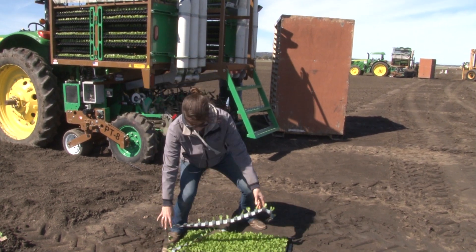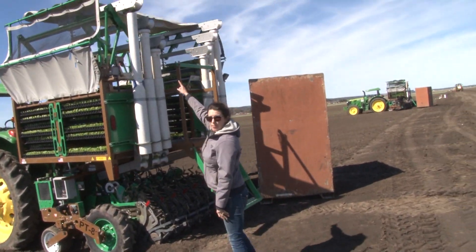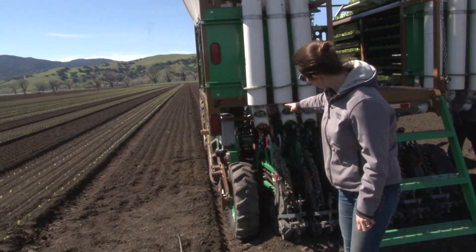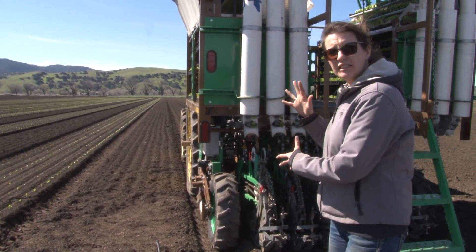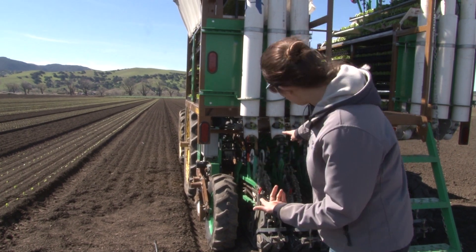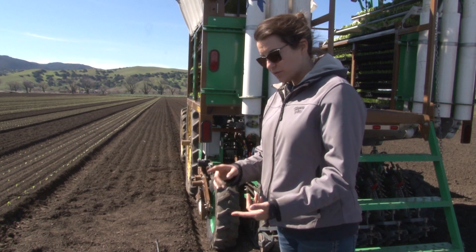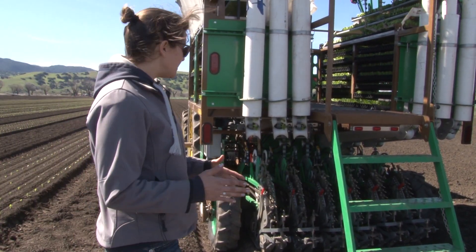The job of the crew up top is moving trays and stringing the plant tape down these troughs and into the back of the module. It's a continuous string of plants, but it's cut individually. There's a knife block at the bottom of the module that's cutting each plant into whatever plant-to-plant spacing you need.